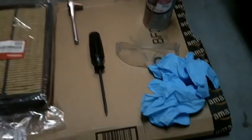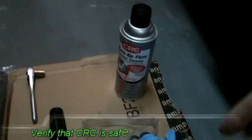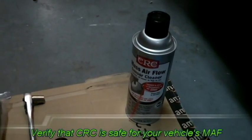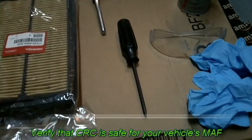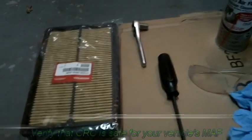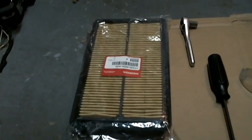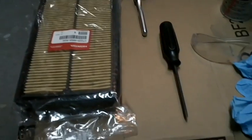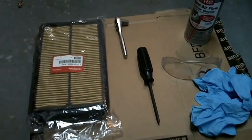So without further ado, let's get going. For today's episode we're going to use some gloves, some eye protection, a can of CRC mass airflow cleaner, a Phillips screwdriver, a 10 millimeter, a new Honda or decent aftermarket filter, and a piece of cardboard to catch all the overspray from the cleaner.